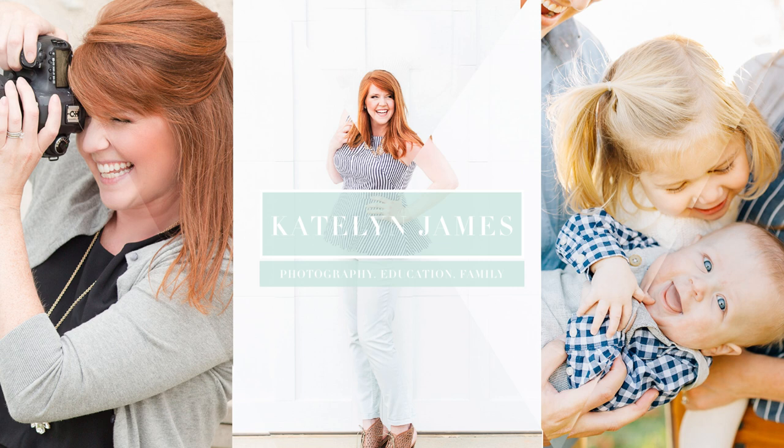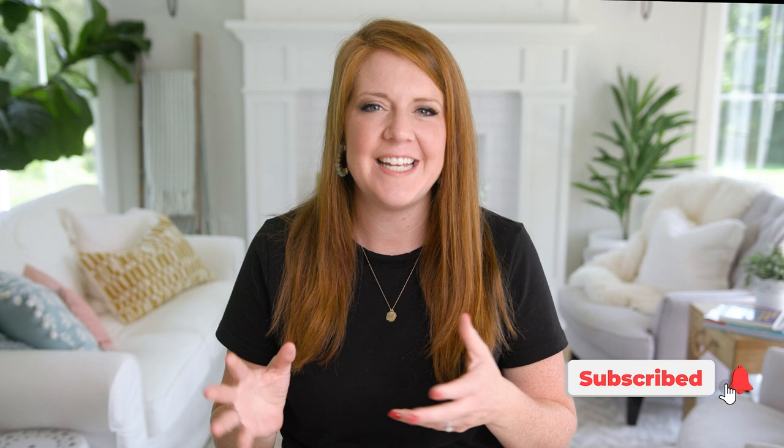Hey there, I'm Caitlin. I am so glad you found my YouTube channel. This is a place where I help photographers build profitable and purposeful businesses while also letting you in on the behind the scenes of our everyday life.